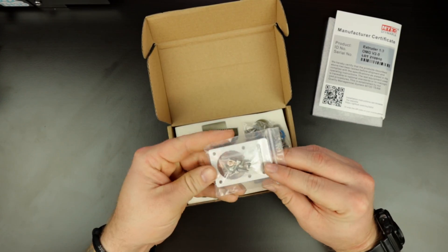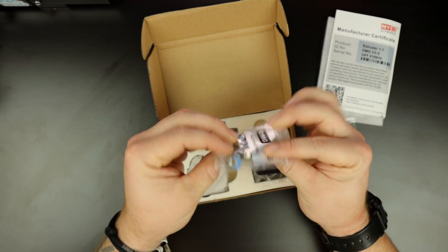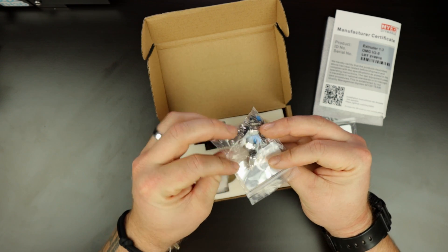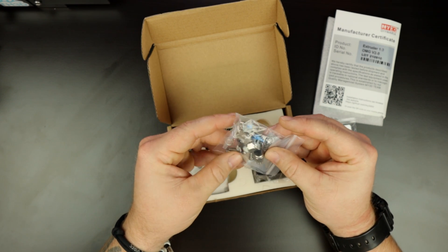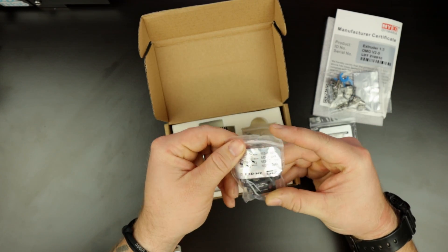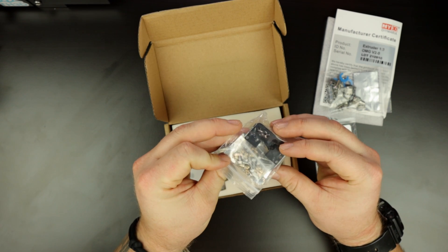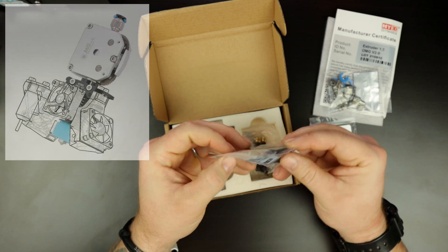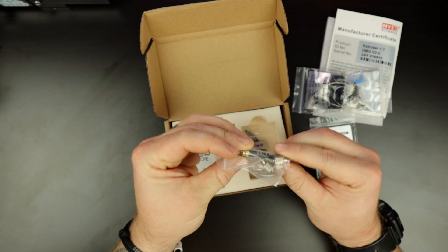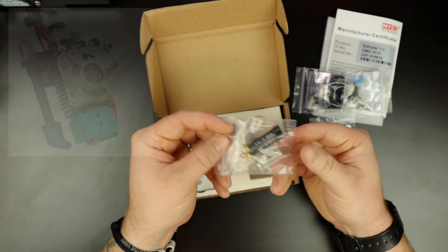We've got some hardware here, a top plate. I believe this mounts on the stepper motor, and it looks like some more hardware. We've got OMG V2S accessories — some more hardware, some springs, some gears, some clips. Not sure what that other piece mounts onto. I'll overlay some pictures of the full product so you can see what it's going to end up looking like. I'm not even sure what these tubes are for — I'll overlay the picture so you can see what they go onto.